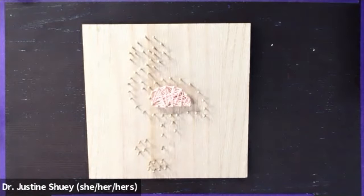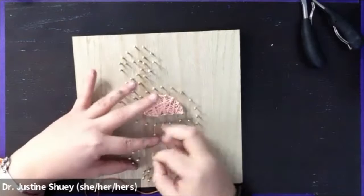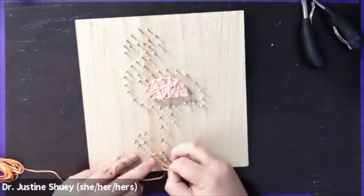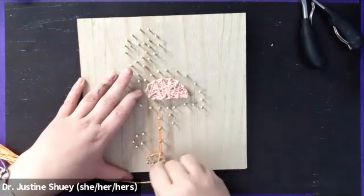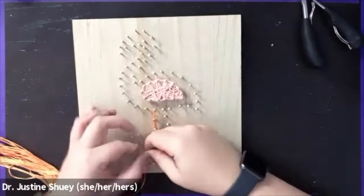I have the center section filled in at this point. Now we're going to choose another color of string. I'm going to go with the legs next, using the orange string. I started at the nail closest to the body, but it really doesn't matter where you start as long as you go on the pattern lines. For the legs I'm going to do those with two separate pieces of string. I'm just winding the string around until it looks good and full.